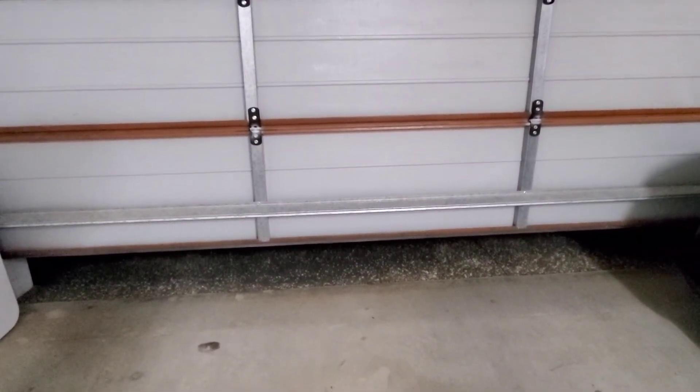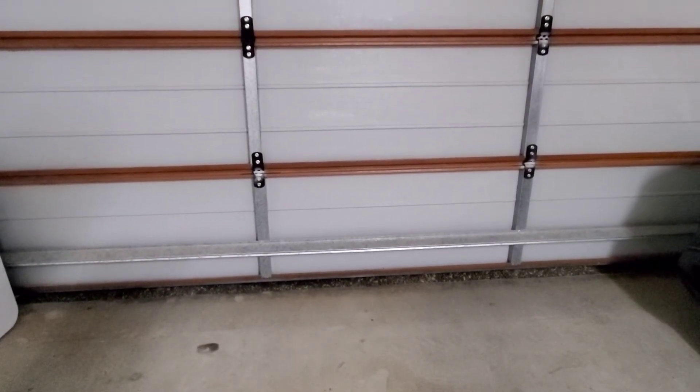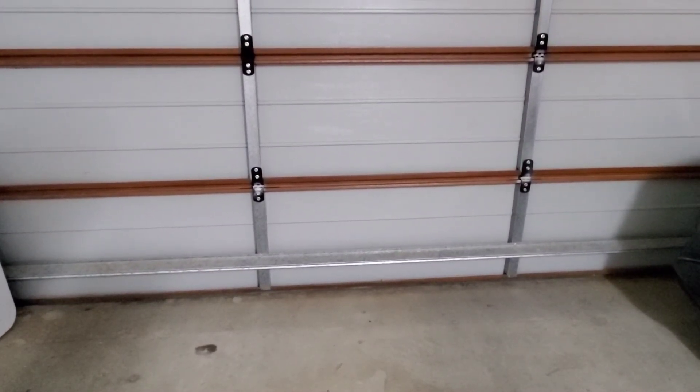There you go guys — a simple solution to fix your garage door. Please like and subscribe, and comment down below if this is useful.